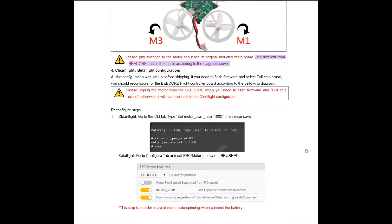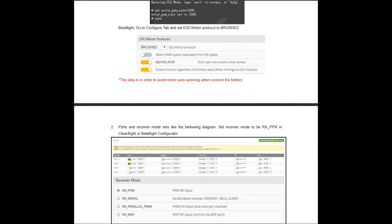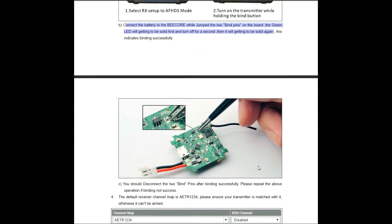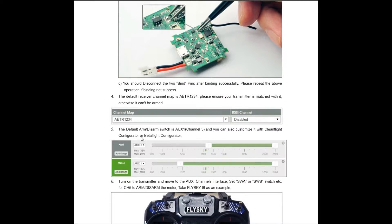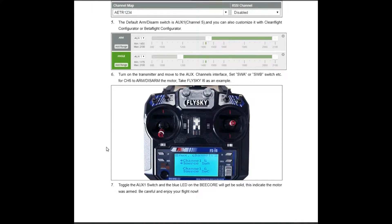You're going to take this code and put it into the CLI tab of Cleanflight — this is going to stop your motors from spinning the moment you plug in your battery. The site also explains taking your controller out of AF-HDS mode, and shows you the bind jumpers you need to jump in order to bind. I'll leave a link in the description so you can view this page yourself.